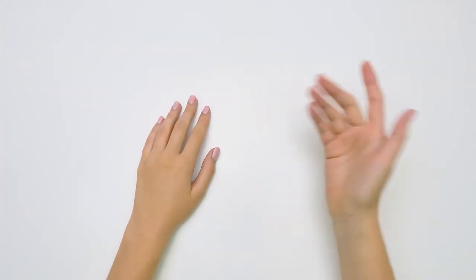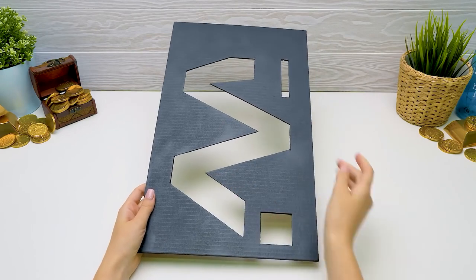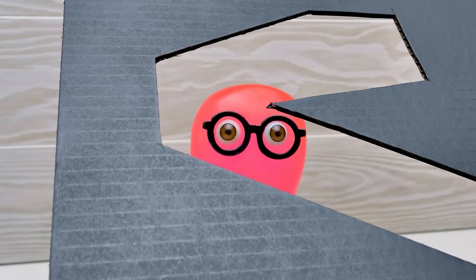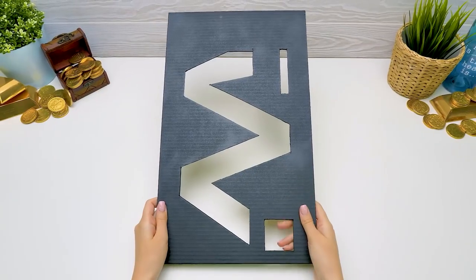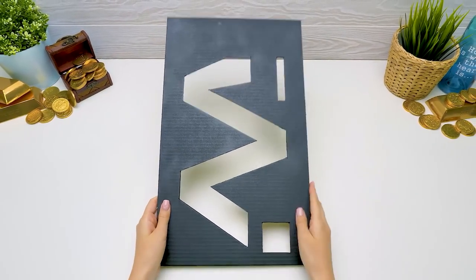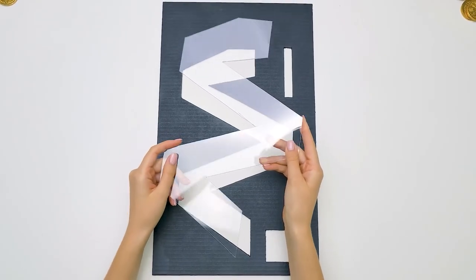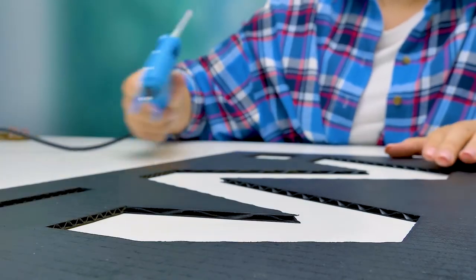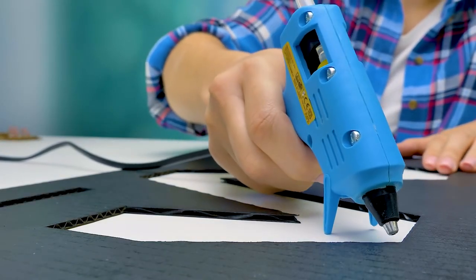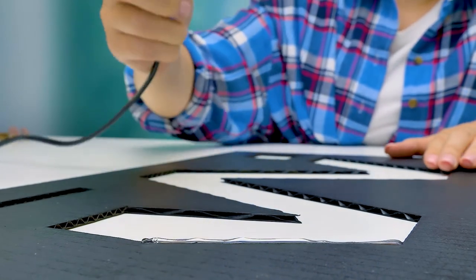Hi guys, are you ready for a new awesome craft? As you can see, I've already colored all the pieces. So we are making a time machine? No, we're going to make a vending machine for your chocolate coins. Thanks to this transparent piece, we'll see the chocolate coins rolling down. Now let's attach this plastic piece with the help of hot glue. Guys, ask an adult to help you at this stage.